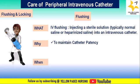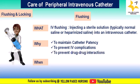Flushing also prevents IV complications such as occlusion and phlebitis, and prevents drug-drug interactions. When administering multiple IV injections, IV flush should be used between injections. IV flushing is done before administering an injection, after administering an injection, and between injections.